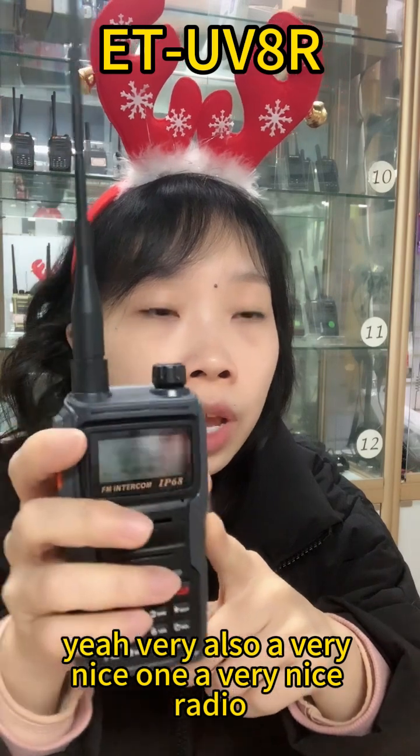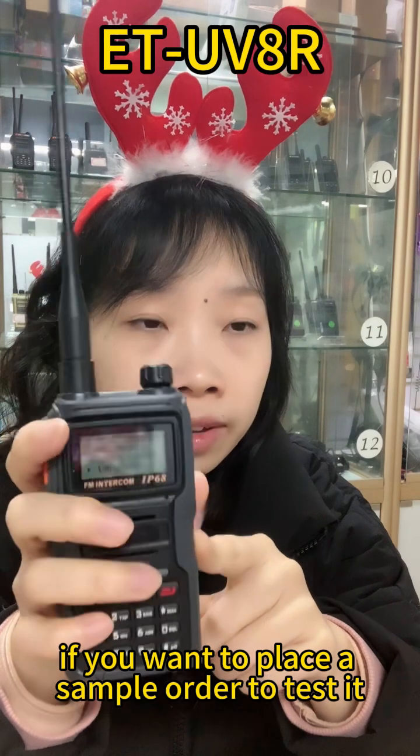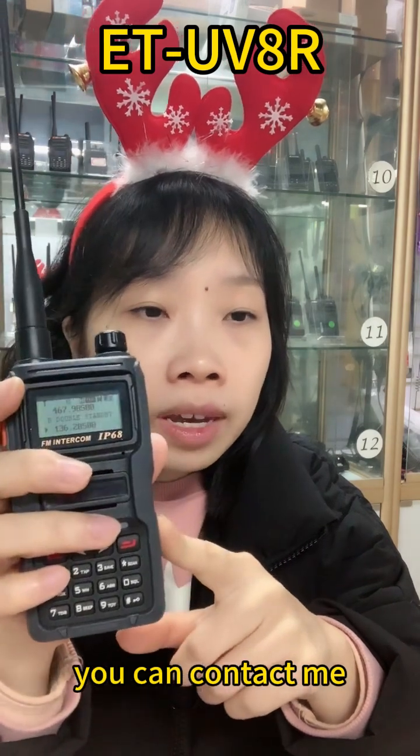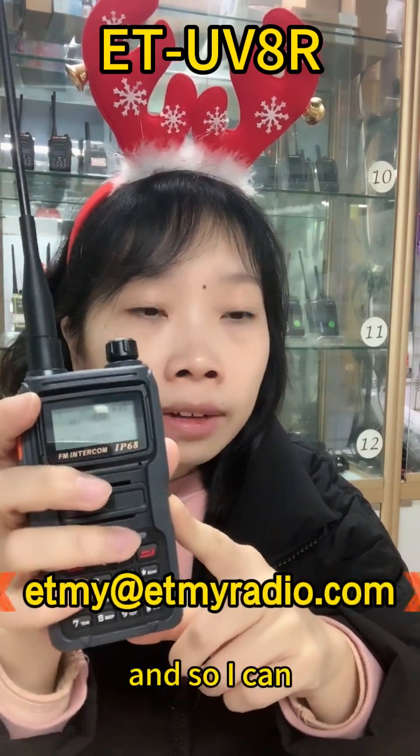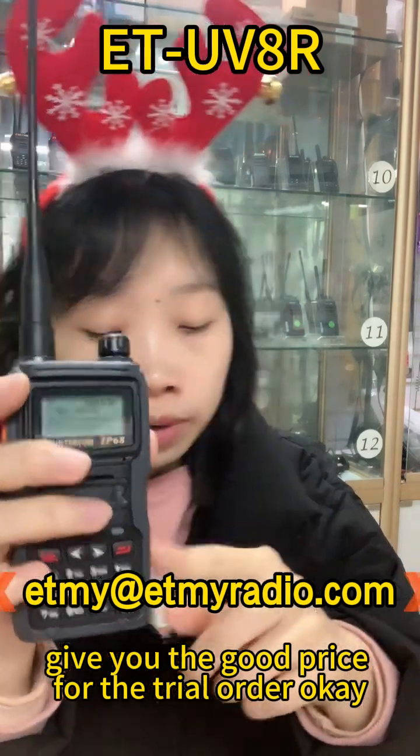So this is our ETAR walkie-talkie analog waterproof handheld radio — a very nice one. If you are interested or want to place a sample order, you can contact me and I can give you a good price for that order.